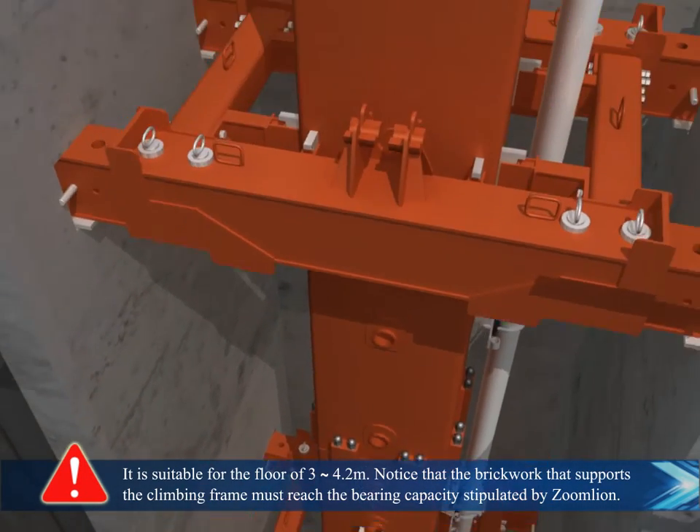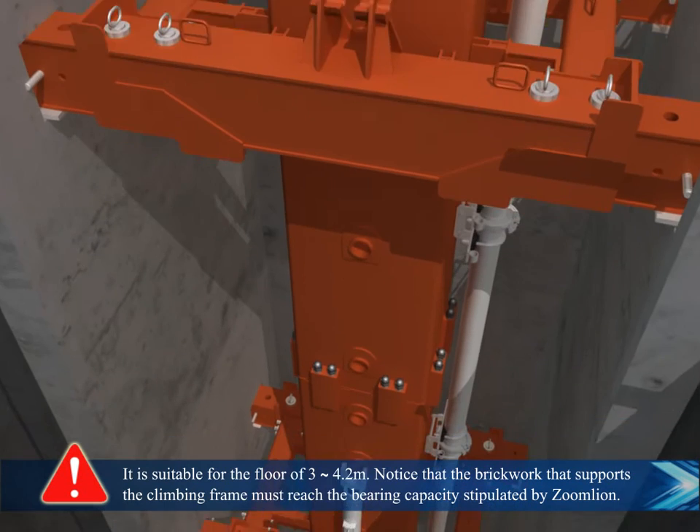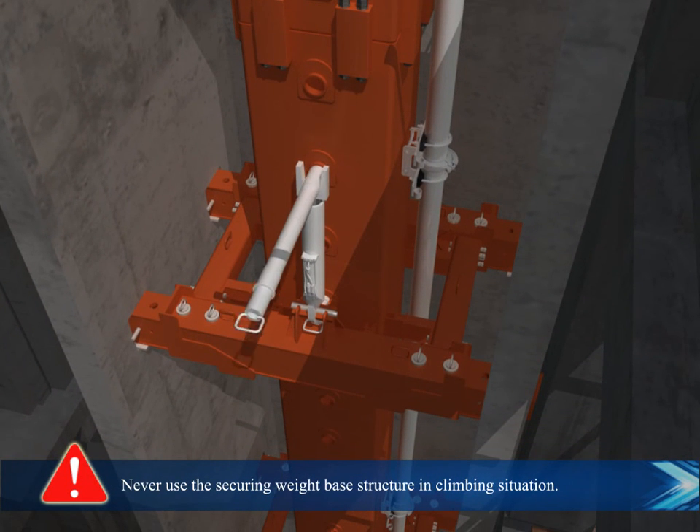Notice that the brickwork supporting the climbing frame must reach the bearing capacity stipulated by Zoomlion. Never use the securing weight base structure in a climbing situation.